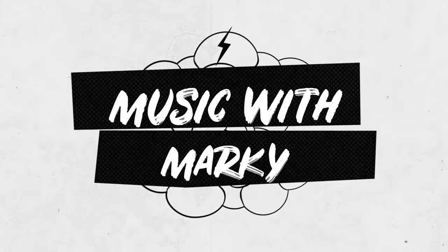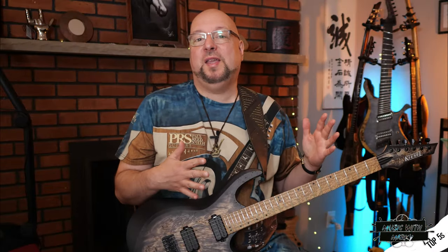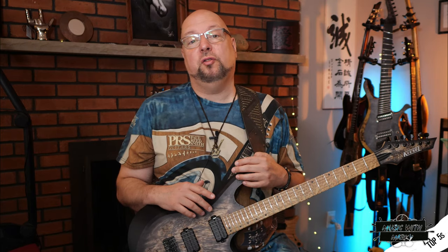Today we're going to learn how to keep that from happening and four other stupid guitar tricks that you may not know yet. Welcome to Music with Marky. So the old stepping on the cable and pulling it out while you're playing trick — that happens live and you really feel stupid. But luckily there's a simple fix and that's trick number one.